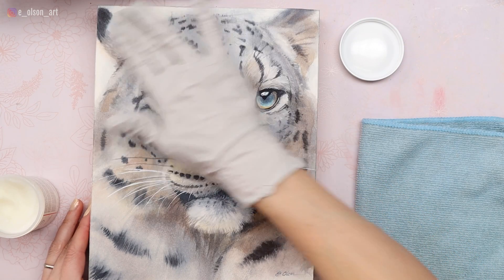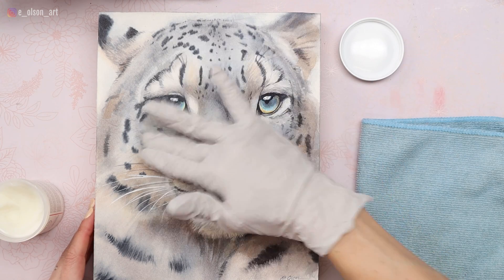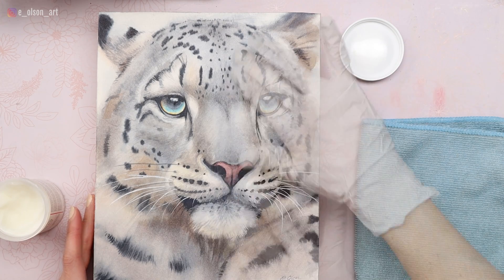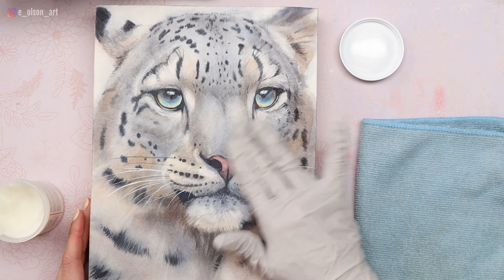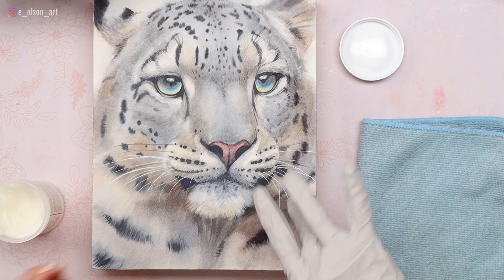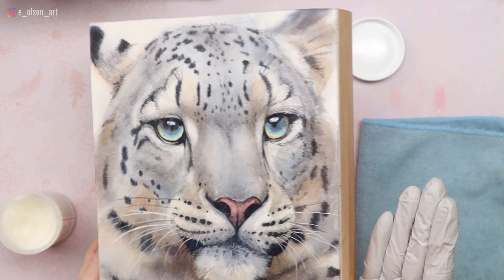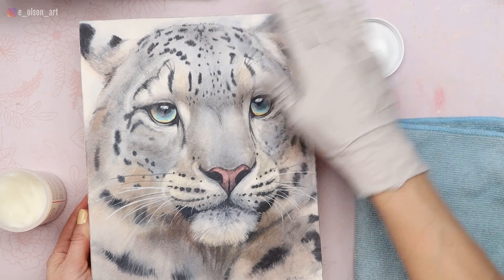You can see that the watercolor stays completely put — it's not going to go anywhere. The wax is going to seal the surface completely, and it will be water resistant, humidity resistant, and just protected from the elements. The wax feels really nice and smooth, and I love how it kind of removes the texture of the paper when you coat the surface. It's just smoothing the whole thing out.